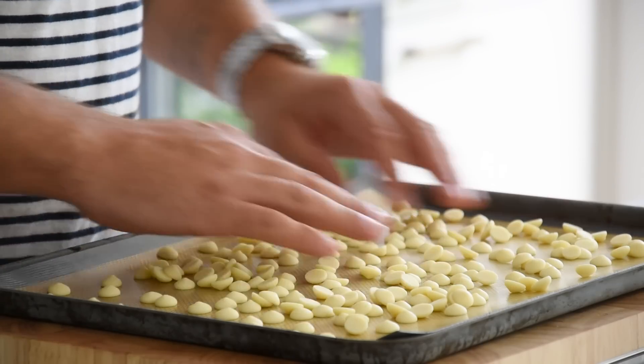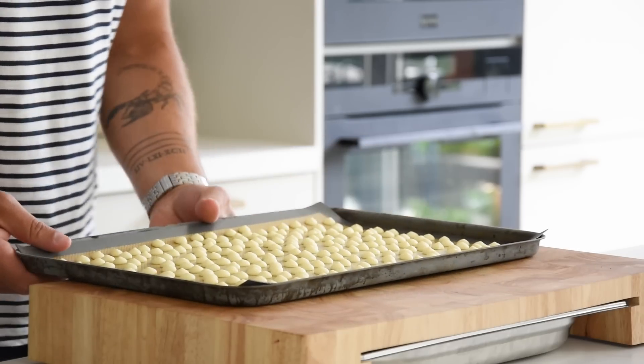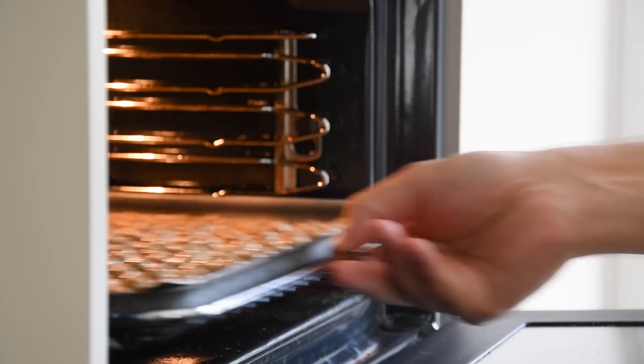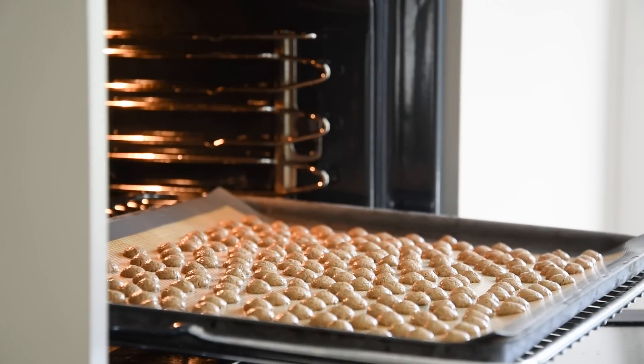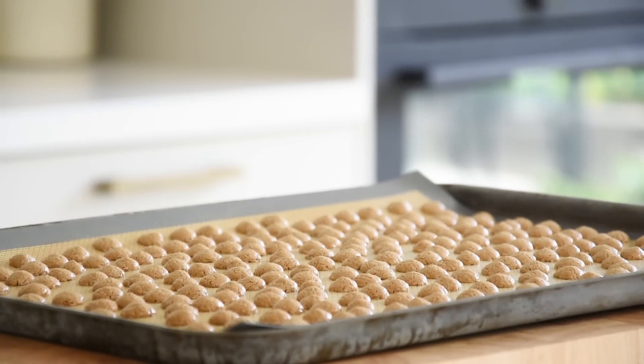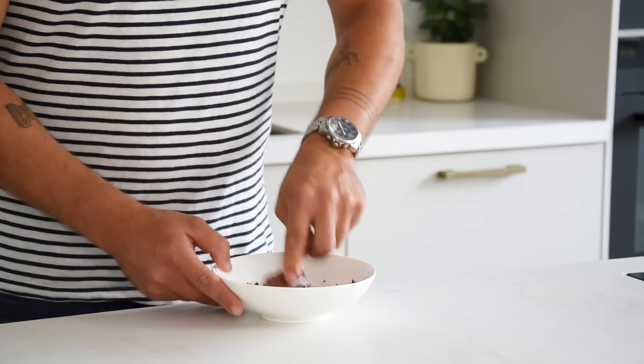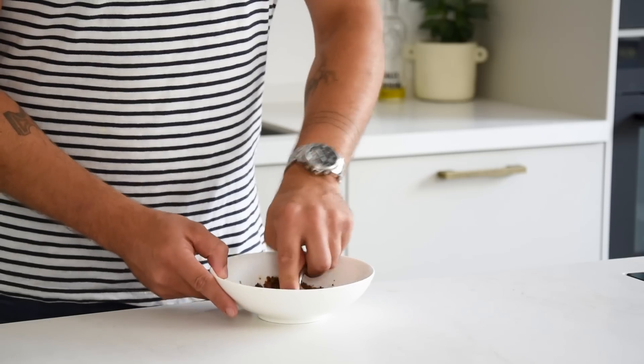For the white chocolate crumble, transfer 150 grams of white chocolate onto a silicone sheet and spread it. Bake it at 150 degrees Celsius for around 20 minutes. Once baked, let it cool down completely, then transfer it into a bowl and use the back of a spoon to break the chocolate into a fine crumble. Keep it covered for later.